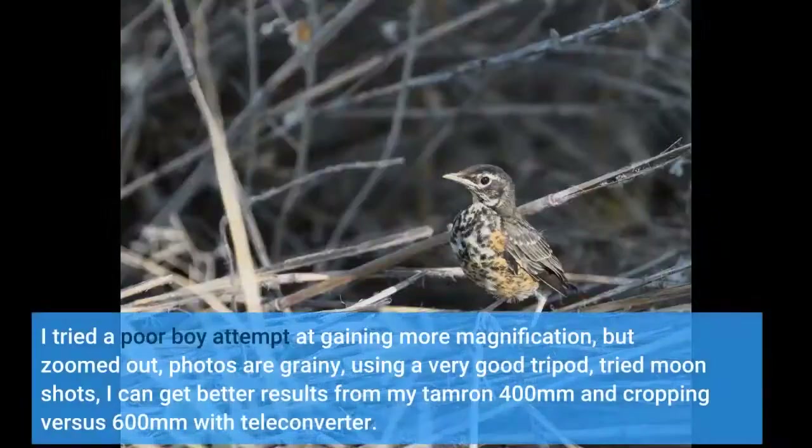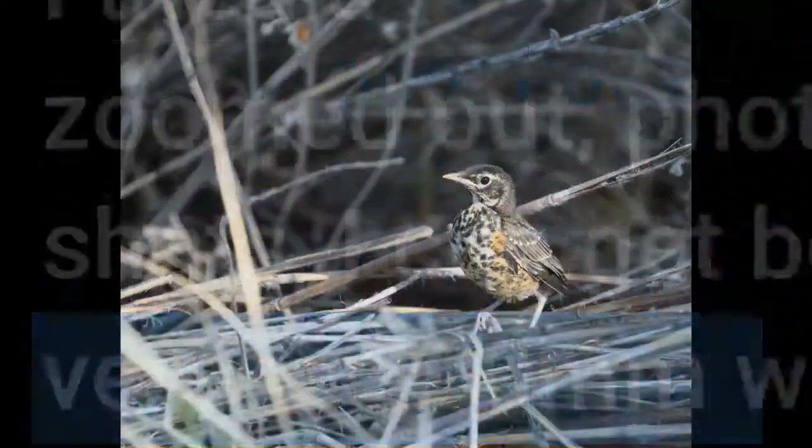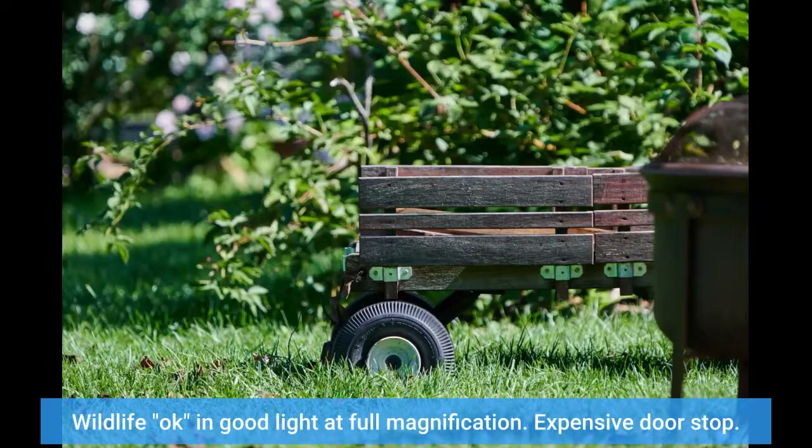I tried a poor-boy attempt at gaining more magnification, but zoomed out, photos are grainy — using a very good tripod, tried moonshots. I can get better results from my Tamron 400mm by cropping versus using the 600mm with the teleconverter. Wildlife is okay in good light at full magnification. Expensive doorstop.